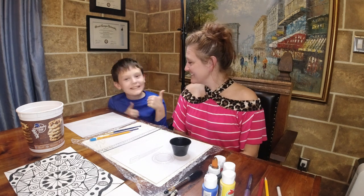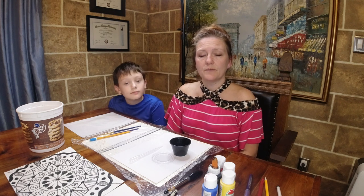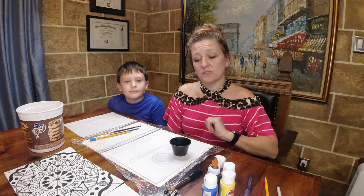Welcome back to the Artful Chef. I'm here today with my helper Jara. We are talking about the color wheel again this week. We've talked about the color wheel using oil pastels and colored pencils, and we are going to be doing some paint mixing this week.